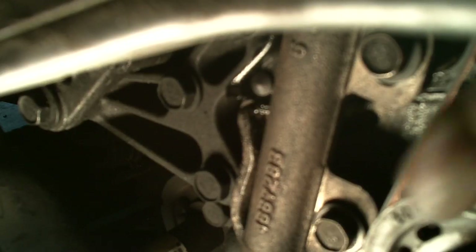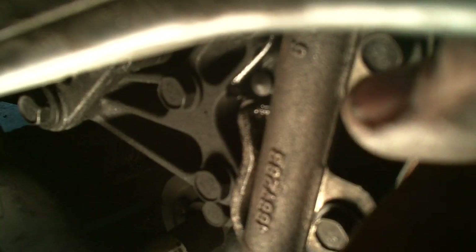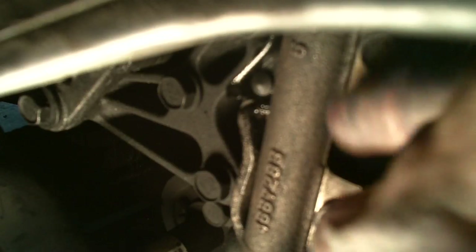On a 2001 model, it's going to be hydraulic. This is the hydraulic tensioner that puts pressure on the timing belt. The bolts are 13mm — there are two of them, one here and one here. If you loosen these up, this will slide down. It has a hydraulic plunger right here — it'll come down and you can take these off, and this comes out of the way.